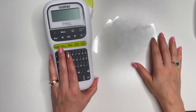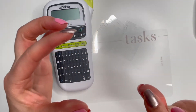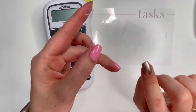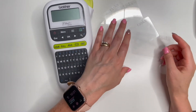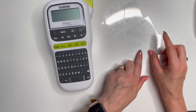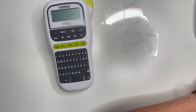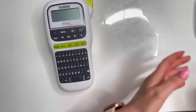Hi guys, welcome back to another video. Look what I have — these are task cards from Poyan Hun. I bought these a long time ago, and if you've been following me for a while, you'll know that I made my own task cards over a year ago. I used those for a very long time for my planning routines, and then I got these ones made by Crafty Brina.